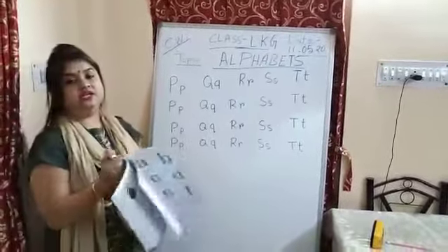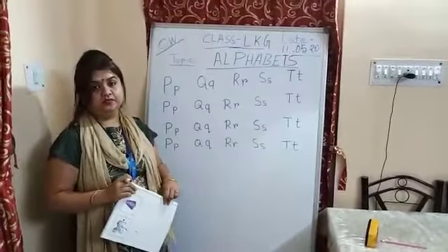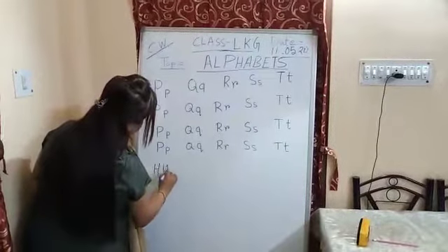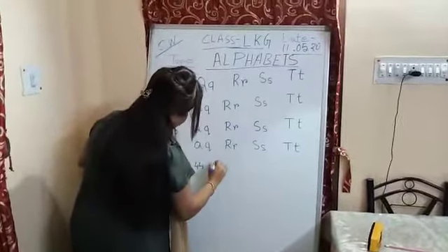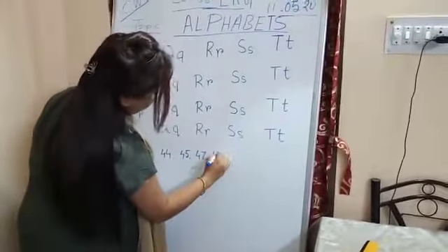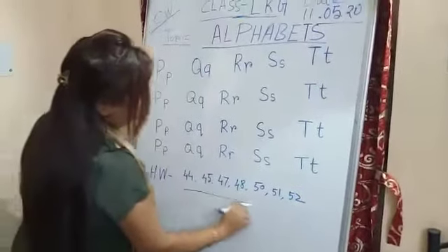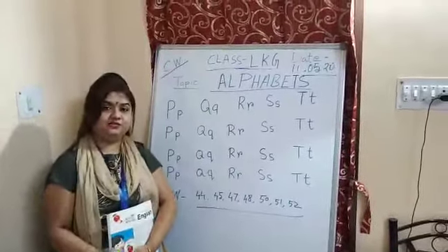If you are having any difficulties writing 5 letters in one line, you can write 4 letters also. If you have any queries or doubts, parents and children, you can ask me. There will be no problem — I am ready to answer. So write the homework page numbers: page number 44, 45, 47, 48, 50, 51 and 52. This will be your homework. Some coloring is also there — I think children, you will enjoy it. Take care of yourselves, children. Study well. God bless you. Bye bye. Thank you.